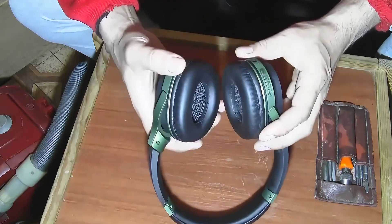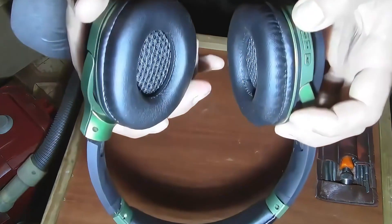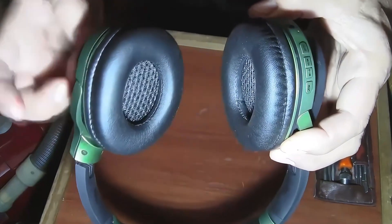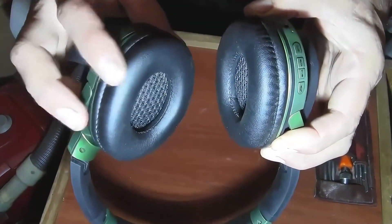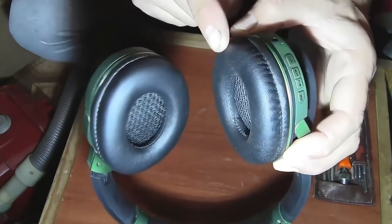Let's turn on the headphones and check which speaker isn't working. You can hear a sound from this speaker but this one shows no signs of life. We need to take it apart and find out what the problem is.